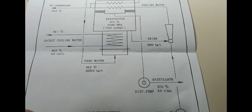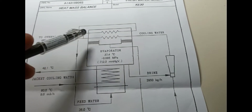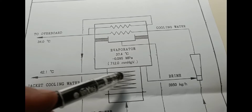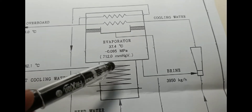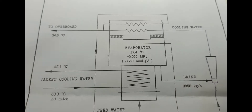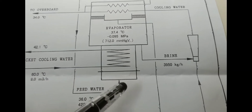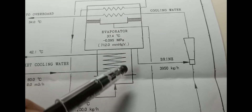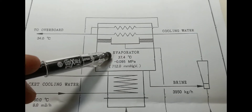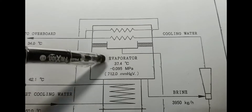As the seawater circulation is going on — from your ejector pump, through your ejector side, then your condenser side, and goes overboard — a part of that will go through your feed water line. Then the jacket cooling water line supplies heat through your heater side. From 60 degrees, it will go down to around 42.1 degrees. Heat is absorbed by your feed water line as your feed water passes through the series of tubes on your heater side. It will then evaporate through your evaporator side because of the high vacuum, around negative 0.095 MPa. As your feed water is evaporating on the evaporator side.